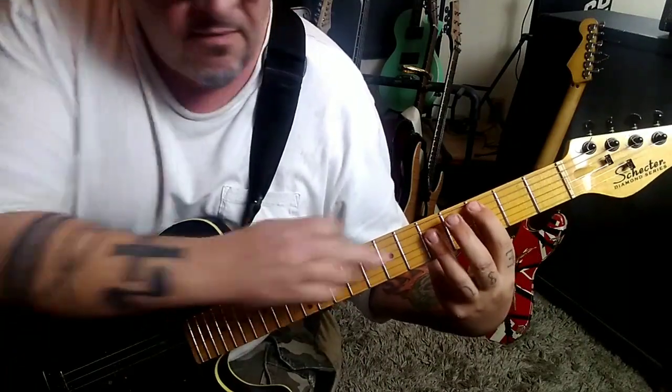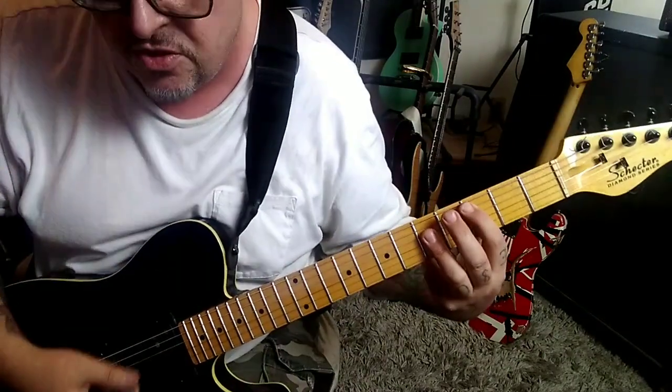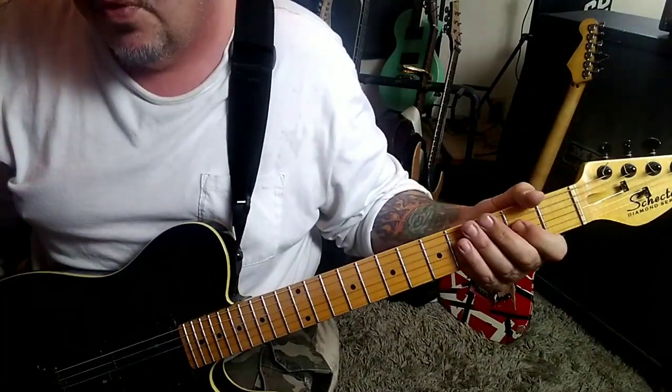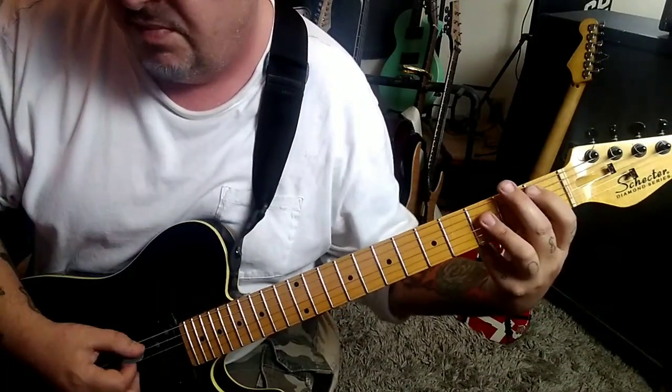C major — 3A, 5th fret D, G, and B. Down, up, down, up, up, up, change. The change is an A major. Three strums on that. So our outline there is — or would be.